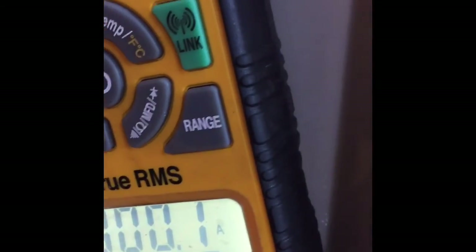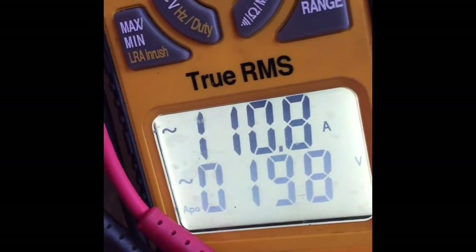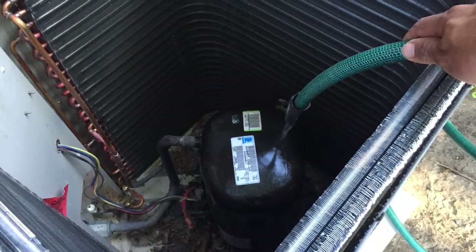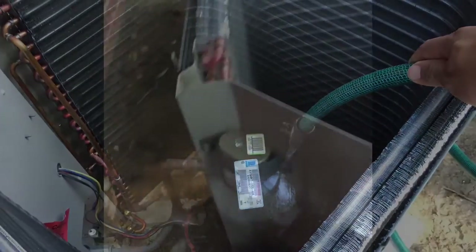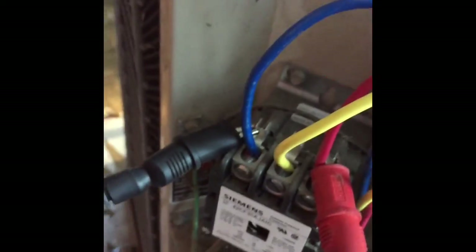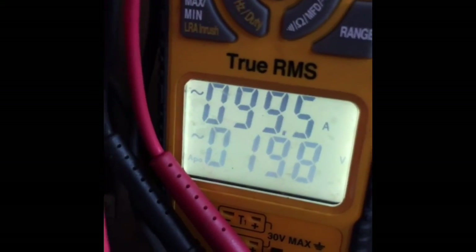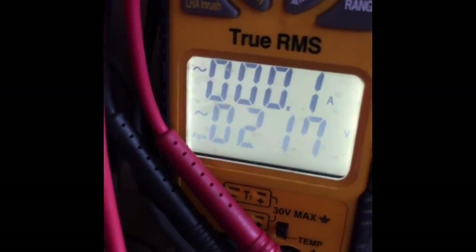The compressor was overheated so I cooled it off. Checking the voltage and amps. I cooled the compressor off again - it's obviously locked up. I've got pressure in the system. I reversed these two wires to run it backwards to see if I could free it up - nothing. It just draws high amps and the overload cuts it off.